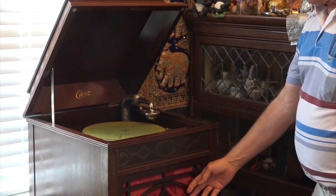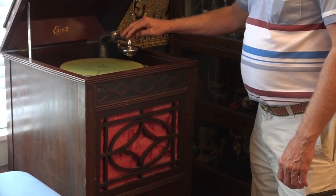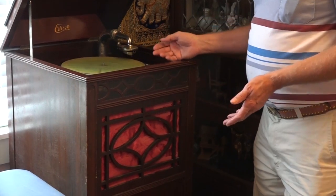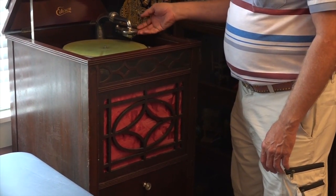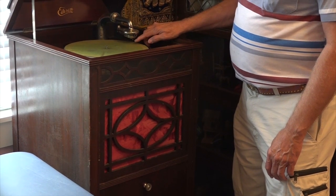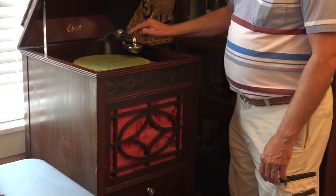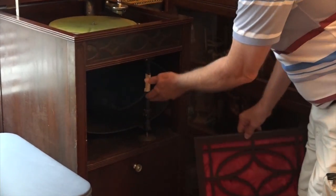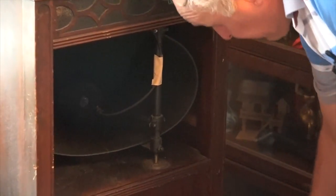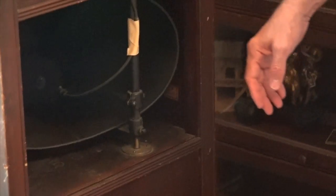The speaker inside here is basically a bullhorn that comes off of the tonearm. Since there's no electricity to this, the sound is all about the needle against the diaphragm. This is a hollow tube that goes around and comes down inside here to this horn, and the sound will come out of here.